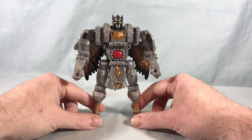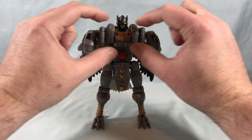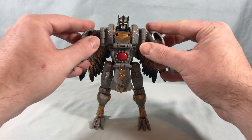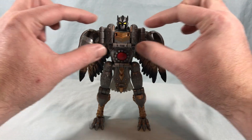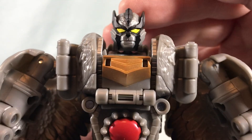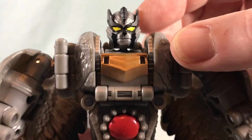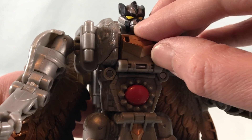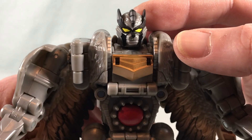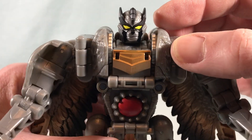Here is Silverbolt out of the packaging. I think the robot mode looks pretty good. He does feel a little wide up top — the torso area feels a little wide. The head sculpt I think is pretty fantastic. Those yellow eyes really pop, and the black for the mask is painted really nicely. Part of me kind of wishes the mouth could open — because he has kind of a snout, it would be cool.